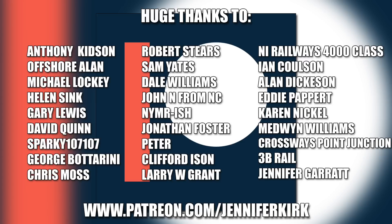A huge thanks to everybody who supports me on Patreon — and an extra special thanks to all the named supporters. Without you guys, I couldn't do this. We'll see you next time.